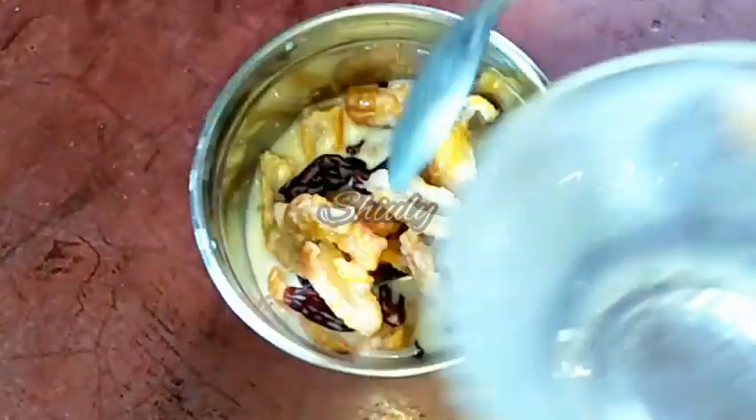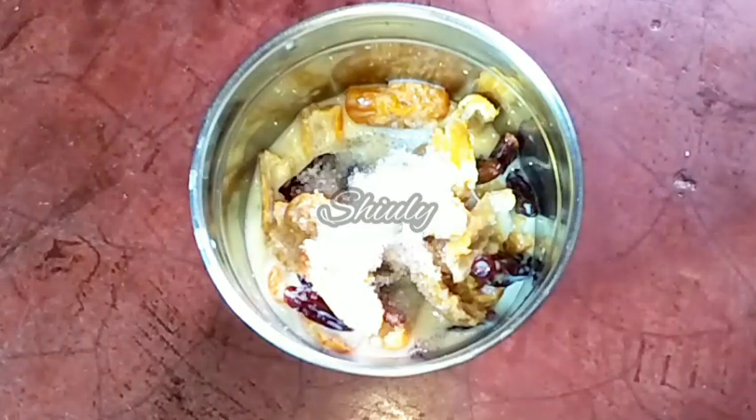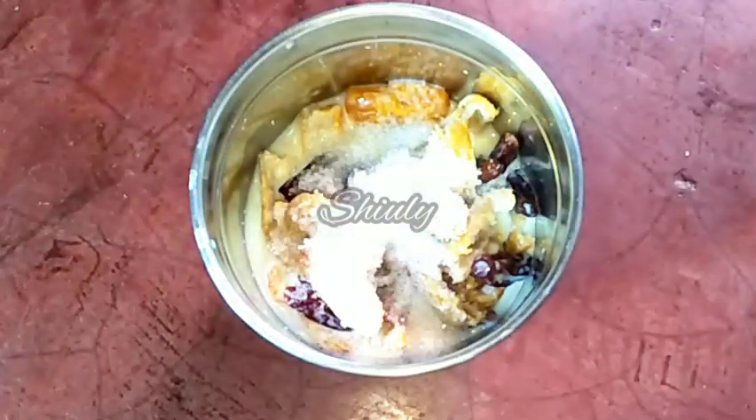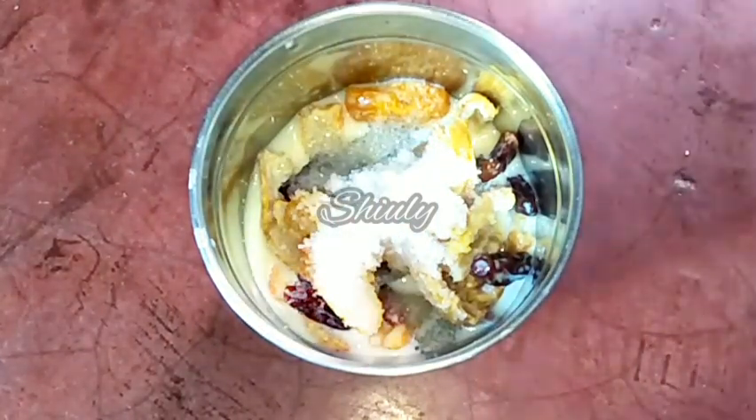You may add more milk if needed while grinding. Now we have to add some sugar according to taste. I am adding two and a half tablespoons of sugar. Now we have to cover the jar and grind all the things together into a smooth paste.